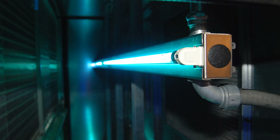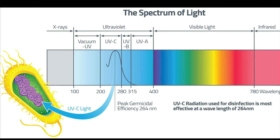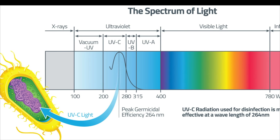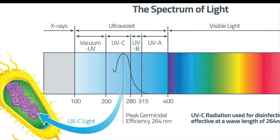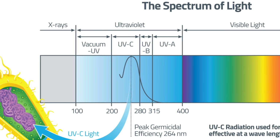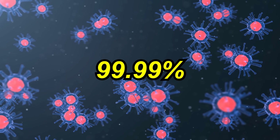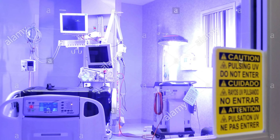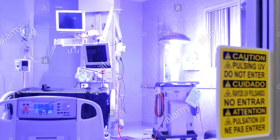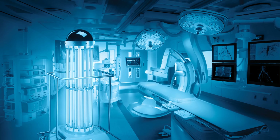Unlike ultraviolet light below the 200 nanometer spectrum, UVC light used for germicidal purposes doesn't produce ozone — important because ozone can have negative health impacts and cause respiratory issues. UVC light can kill up to 99.99% of germs with prolonged exposure. Typically about 10 minutes or more of UV saturation is enough to kill pretty much anything.